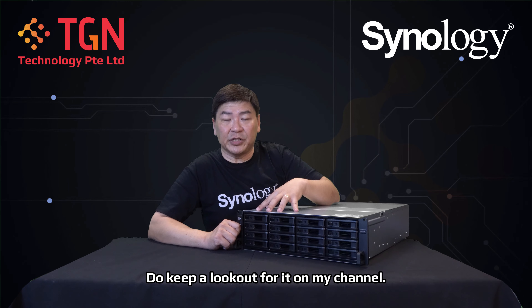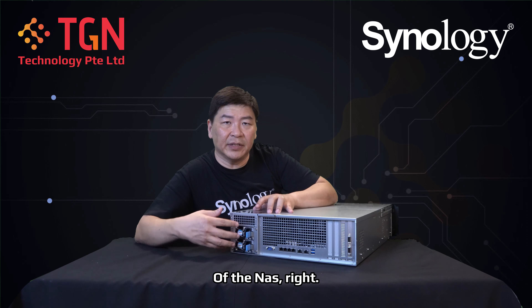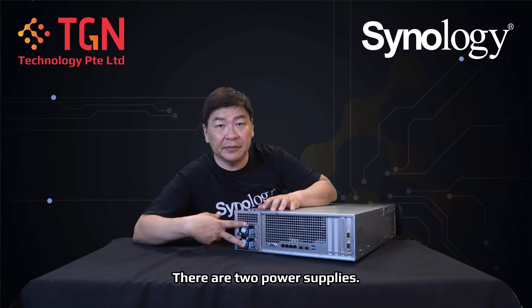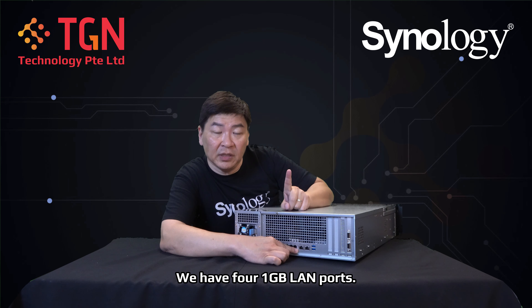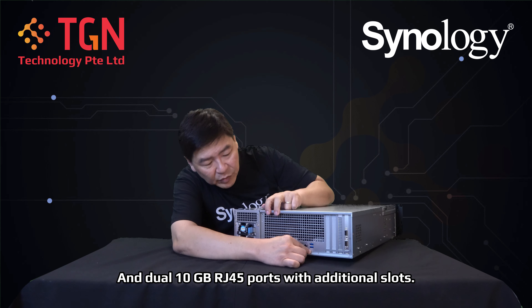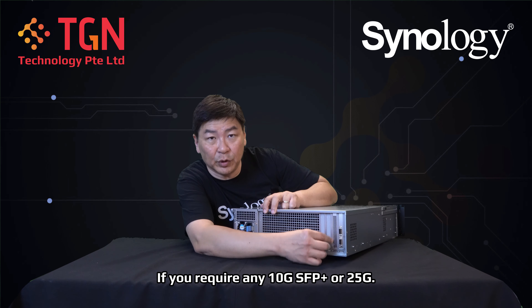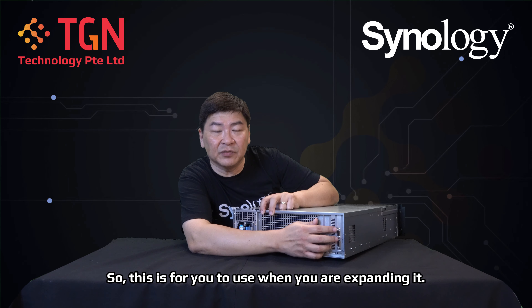On the back of the unit, you have redundant power — the XS Plus models from Synology have two power supplies. For network connectivity, there are four 1GB LAN ports and dual 10GB RJ45 ports, with additional expansion slots available for 10G SFP+ or 25G NIC cards. Next to those you'll see two InfiniBand ports.